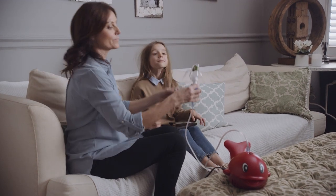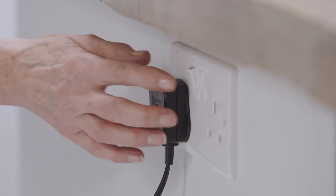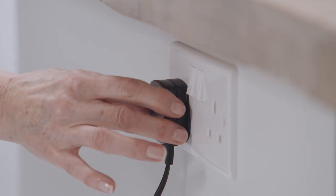There is no need to nebulise every drop of medication. There will always be a small amount left in the medicine cup. When the treatment is complete, turn the power switch off and unplug the device from the electrical outlet.